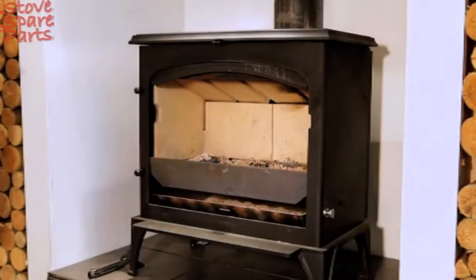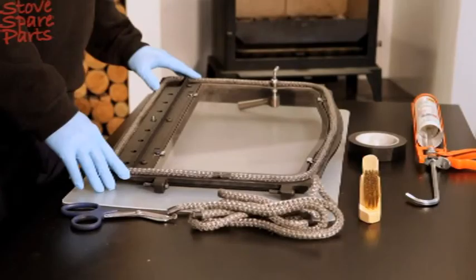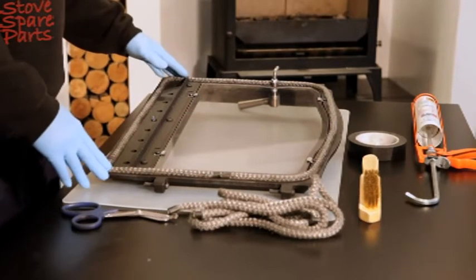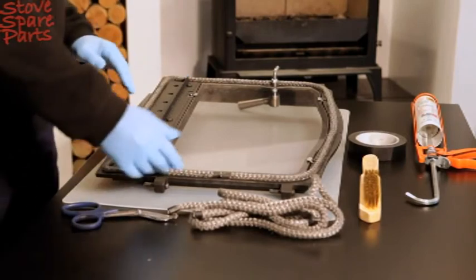First remove the door from the stove. You will need a pair of scissors, rope, a wire brush, heat proof tape and heat resistant silicon. We also recommend you use some protective gloves when replacing the rope seal.